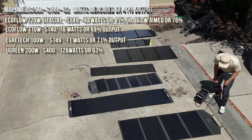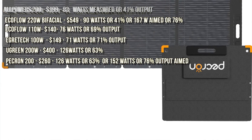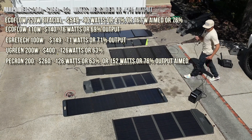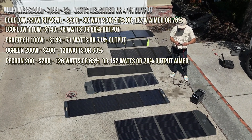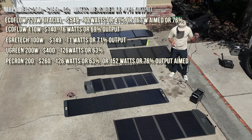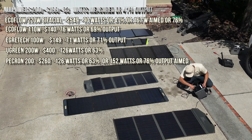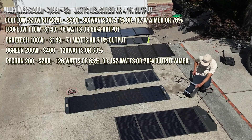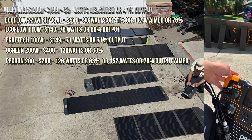Now we have a 200W panel from Pekron — Pekron's a pretty good brand. It comes with a very long wire, and I like that some panels come with their wires and pouch already built in. The Pekron 200W came in at 126 watts laying flat on the ground, and when we took the time to aim it, it got 152 watts — quite a difference.